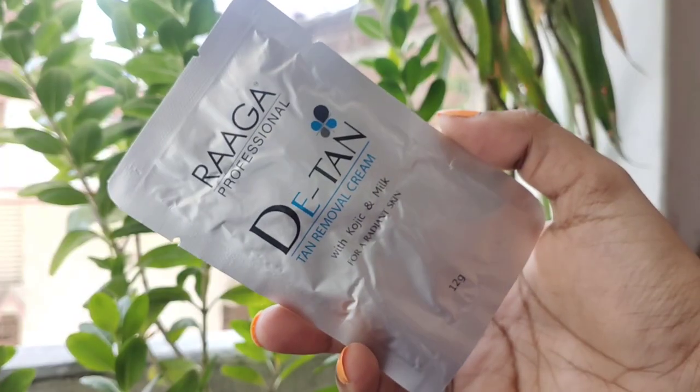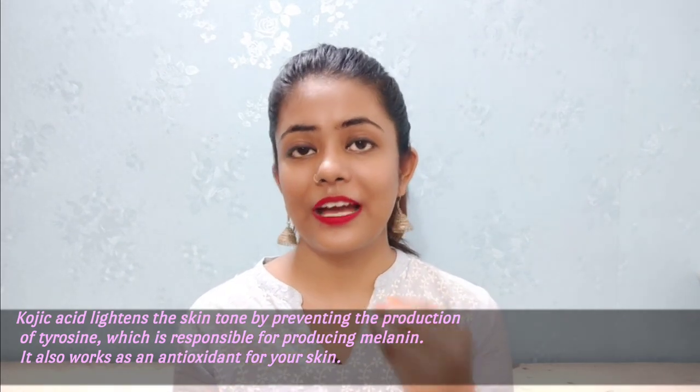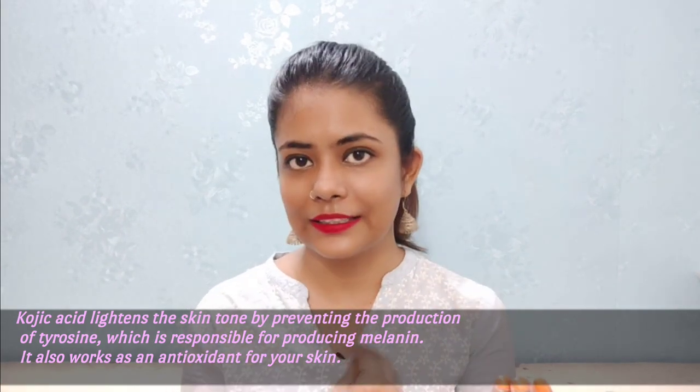If you want to purchase the bigger size, you can also do that — it will be better and your entire family can use it. Now, coming to its key ingredients: Kojic Acid and Milk. Kojic Acid inhibits melanin production in your skin, which causes tanning and darkness, so it prevents production and your skin looks a little lighter. We all know that milk is very beneficial for our skin — it is softening and hydrating. Along with this, there is honey and many other ingredients present.